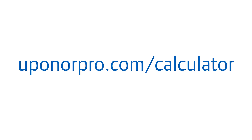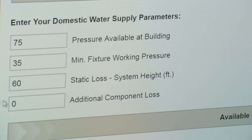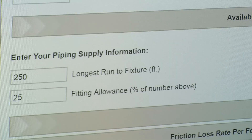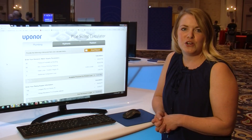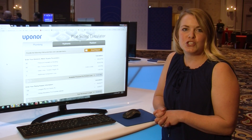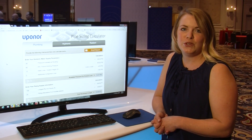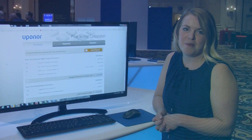Our biggest resource is our calculator on UponorPro.com, where we can input your available working pressure, your minimum fixture working pressure per code, a static loss height, and additional component loss to get a uniform friction loss calc on your project — with a full chart submittal stating how many water supply fixture units you can put on your pipe size to maintain a certain velocity and pressure drop.